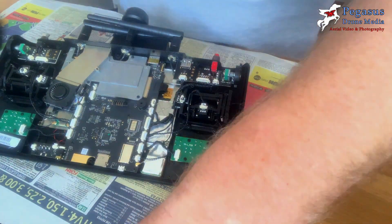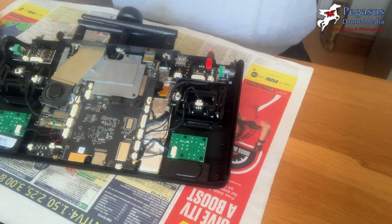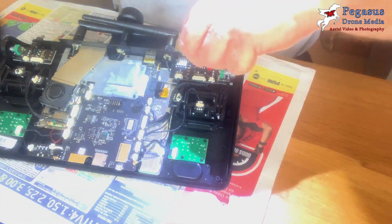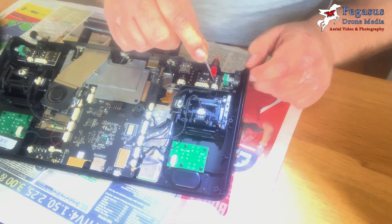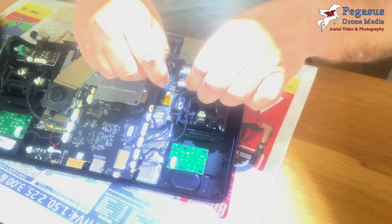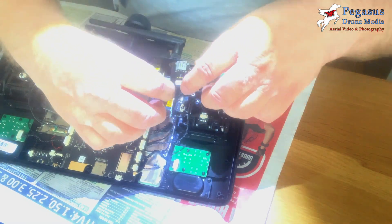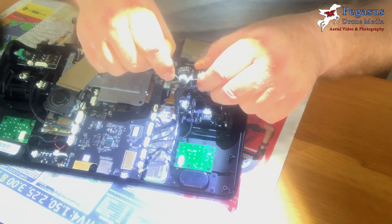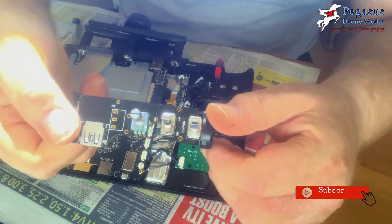You can now unscrew the four screws holding the circuit board pot onto the ST16s, then remove the plastic lugs connecting the circuit board to the main motherboard. Gently prise out the plastic lugs and that will free the pot from the main motherboard. Once you've changed the pot, replace it and put it back in exactly the same way in reverse.